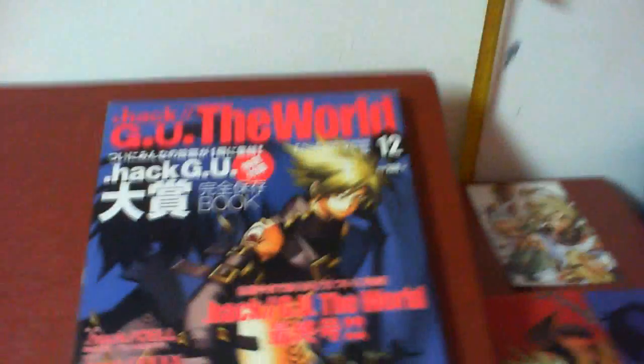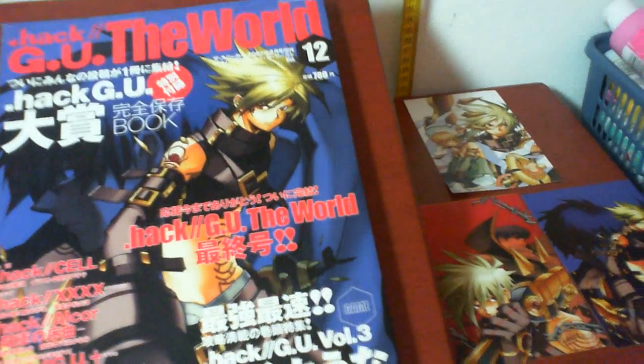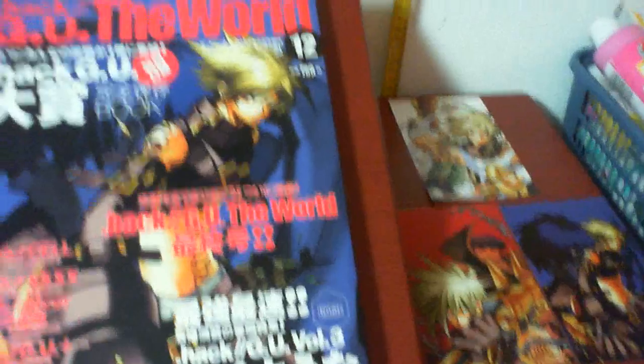Oh yes, it's also part of the HackGU the World offer on our shop.